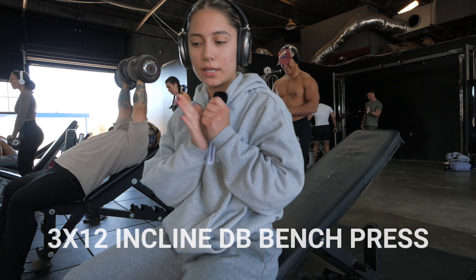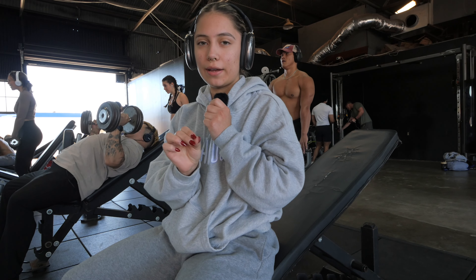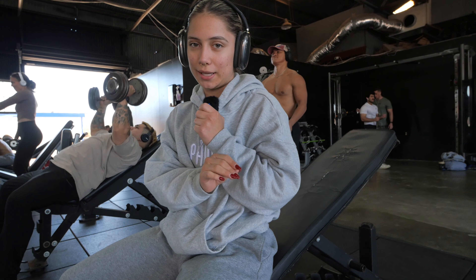Alright, hello y'all. First exercise today is going to be an incline dumbbell bench press. We're doing 3 sets of 12. The weight's going to be like moderate to heavy — you should be feeling it by like rep 6, like you should be struggling by then.